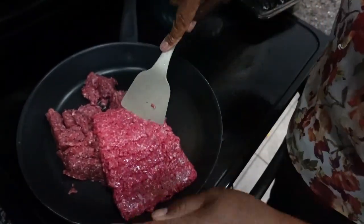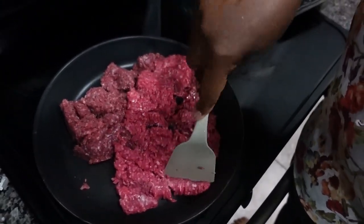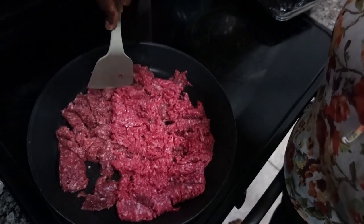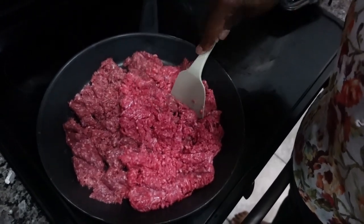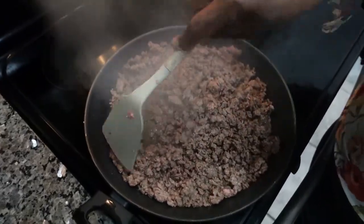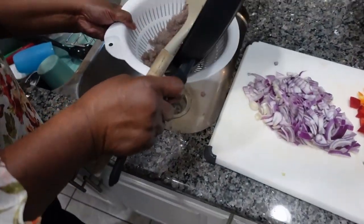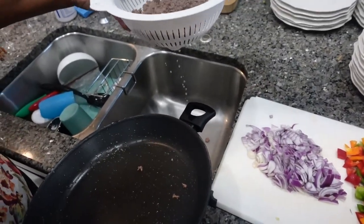I have some ground beef in here. Whatever oil comes out, I pour it off — I don't like cooking with all that oil. I'm just gonna let this brown for a minute without adding anything right now, then pour the oil off and start adding my peppers and seasonings. I'm gonna drain all that fat; we don't want that on here.